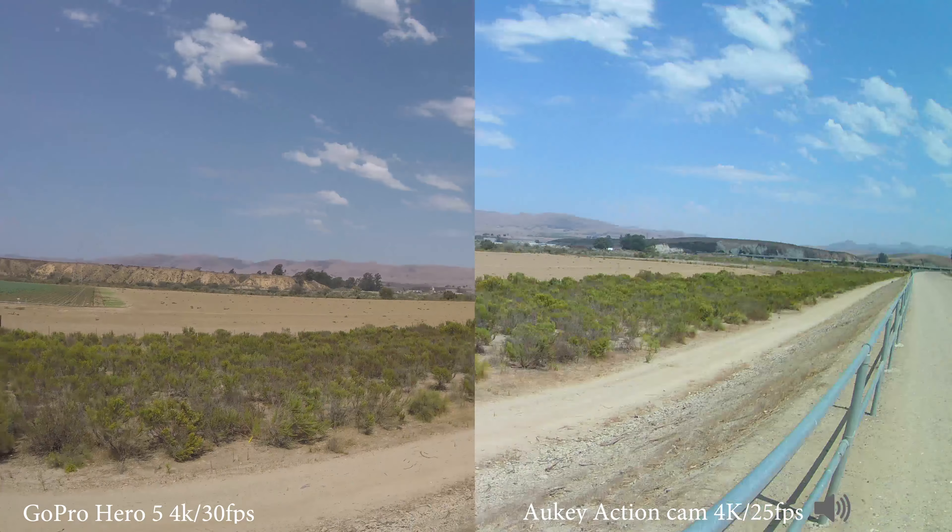Now I will put a video clip of both cameras side by side so you can see the difference, and then I'll come back and give you my verdict.